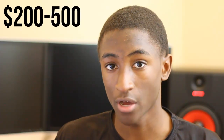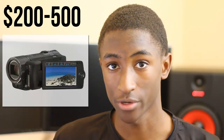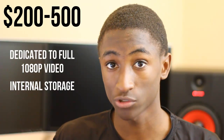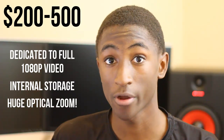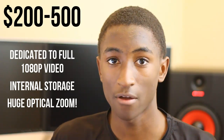Also in the $200 to $500 range are dedicated camcorders, and this is where the Canon Vixia series really shines. These camcorders are dedicated to full HD video — you can shoot to flash or a hard drive and they take really high quality video. They'll likely have incredible optical zoom as well. You definitely want to look at this range if you have a budget of up to four or five hundred dollars.